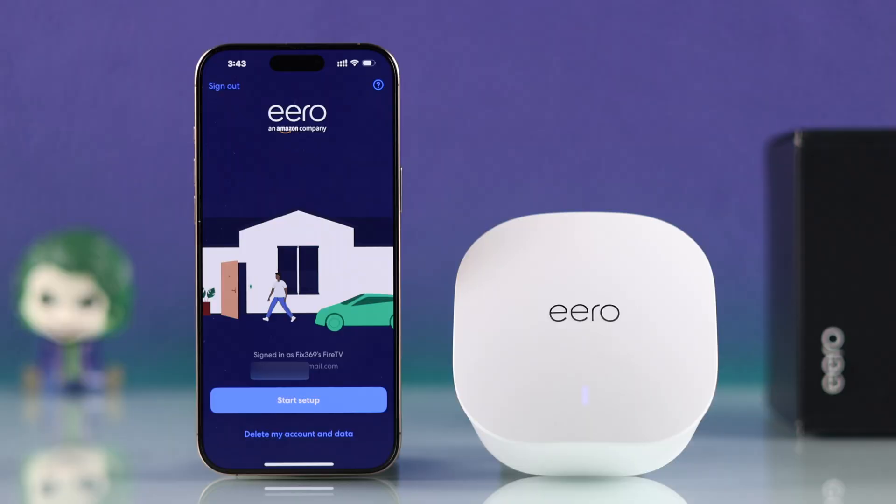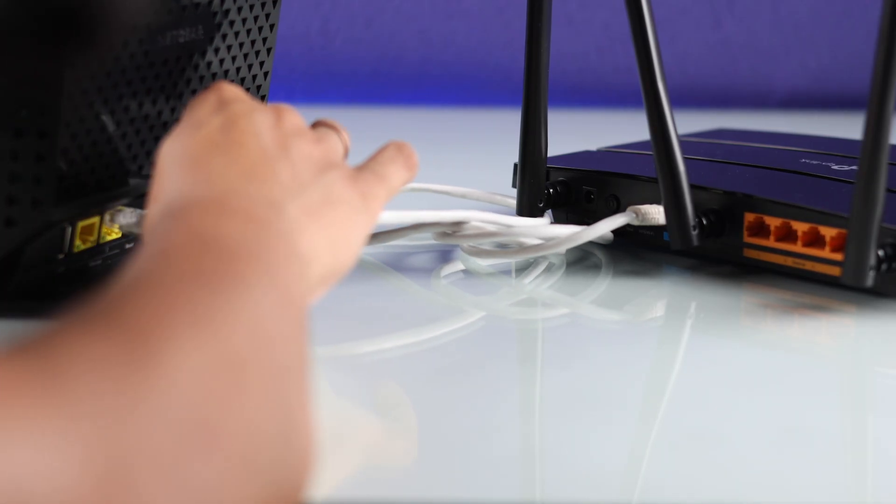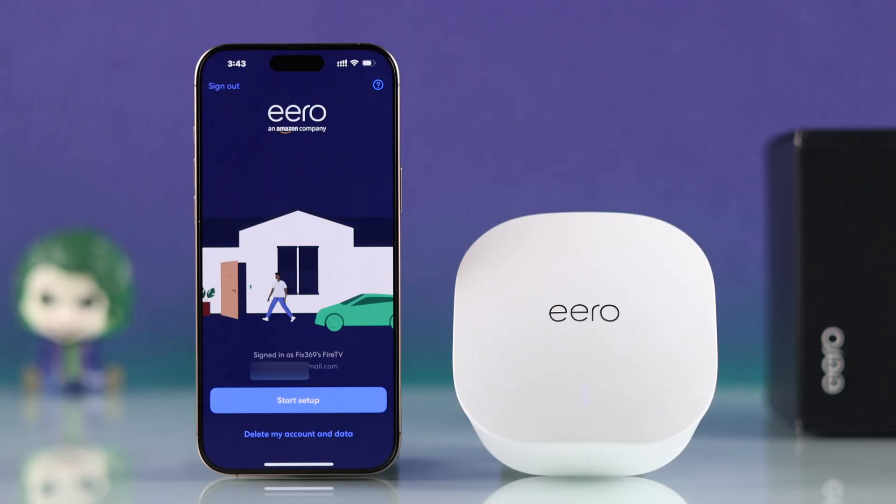If you're trying to set up an Eero for the first time and it's your only Eero, then for first-time setup users, you just need to connect your Eero to a modem or a router and then turn everything on. Your Eero will boot up into pairing mode on its own, which is indicated by the blue blinking LED.